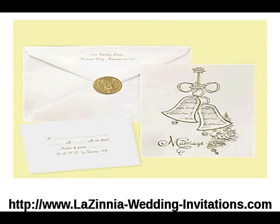Next is our cut-out bales invitation. The high white invitation features a gold stamp and die-cut bales.